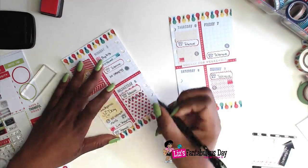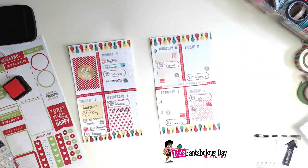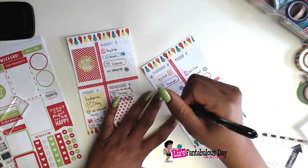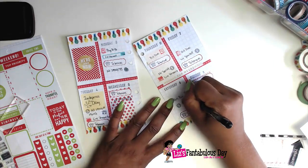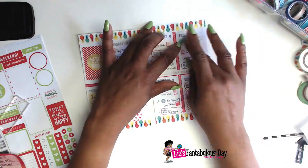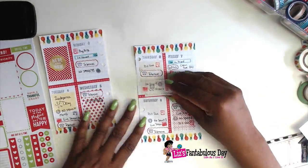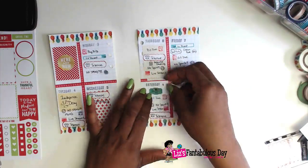Then I went back in and put some no-spend markers here, because for the month of July as part of my One Book July, I'm also doing a no-spend on craft and planner products — and so far, so good. I've been tempted, but I'm not spending a penny. I'm also writing in some days that bills are due. I'm probably putting a lot more into this planner than I normally do, because for One Book July I'm only going to be using my Recollections planner for most of my planning — though I do use some other planners for specific work.